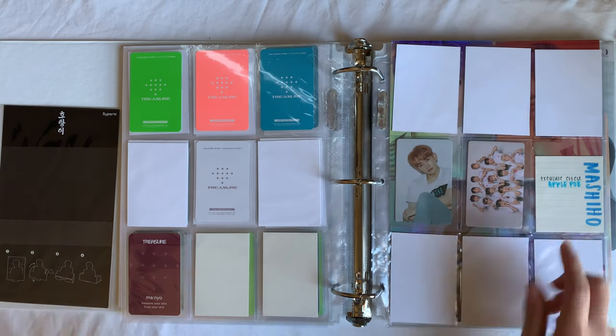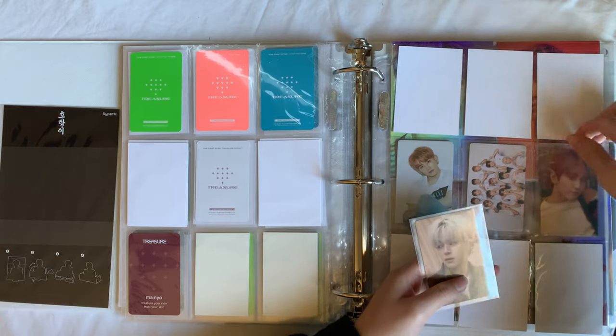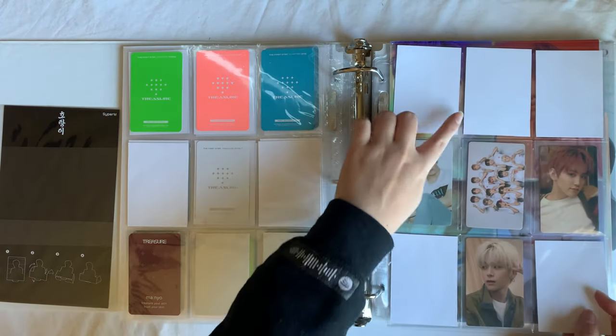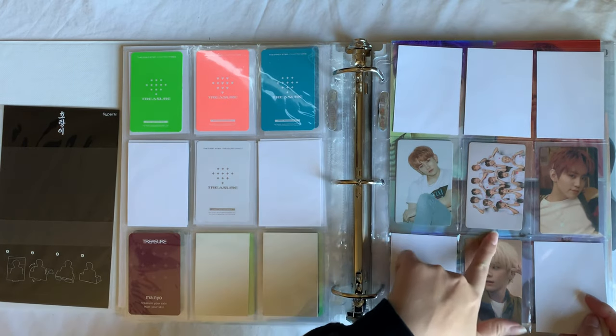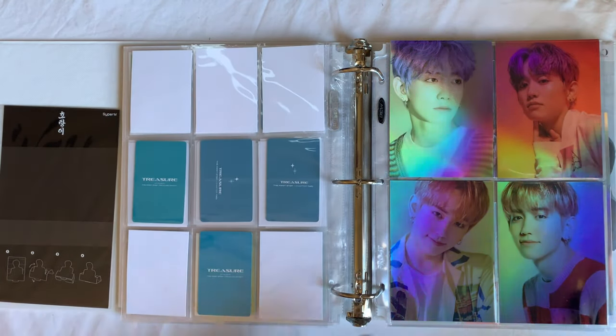For Treasure Effect it'll go blue, blue, orange, green. Then this was just a random dump page — we've got first press and merch cards, including his Manyo photo card from their skincare line, an Apple Music pre-order benefit, and I've also got Asahi's card that I decided to keep. I do have his Chapter Three Apple Music pre-order benefit coming from Lei, so that space is saved. That is all I have for Mashiho.